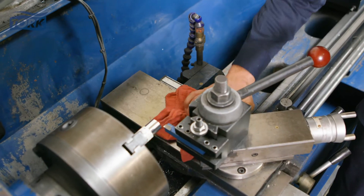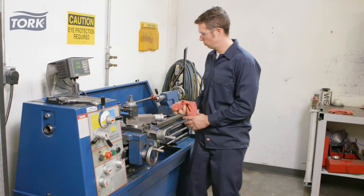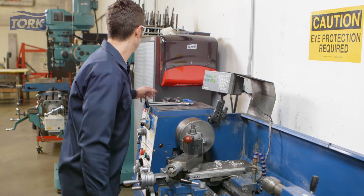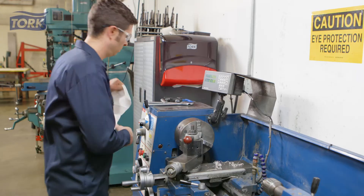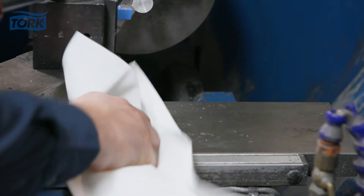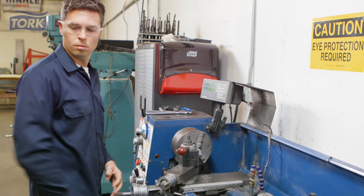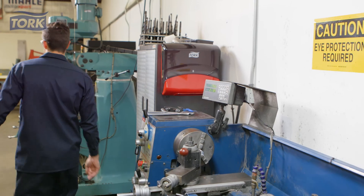Rental shop towels are not thick or consistent enough to help protect hands from sharp or hot surfaces. Torque wipers are new, clean and consistent every time. Torque industrial heavy-duty cleaning cloths are safe to use and help protect your staff from sharp debris and hot surfaces. Clean, safe and hygienic every time.